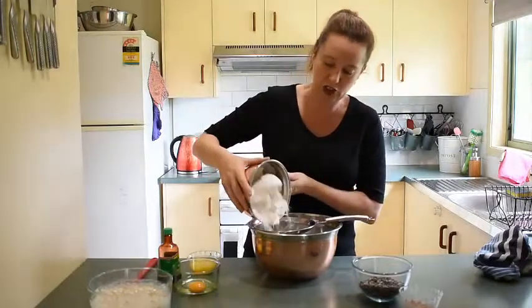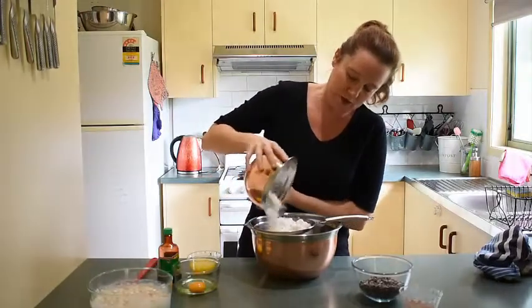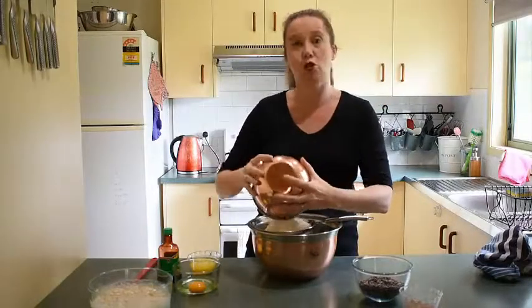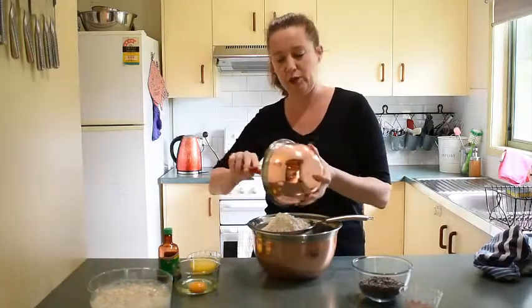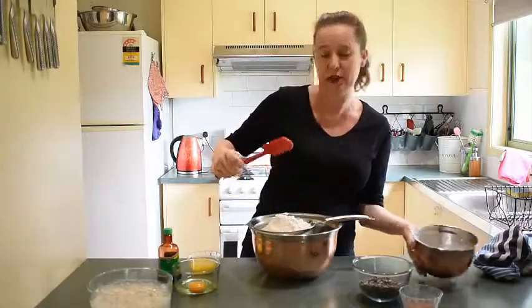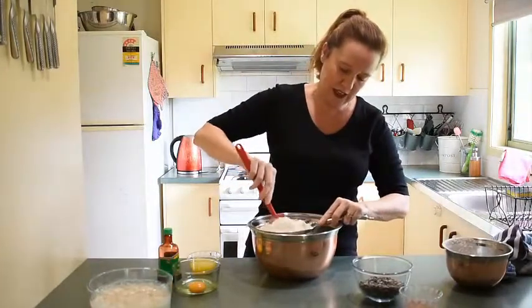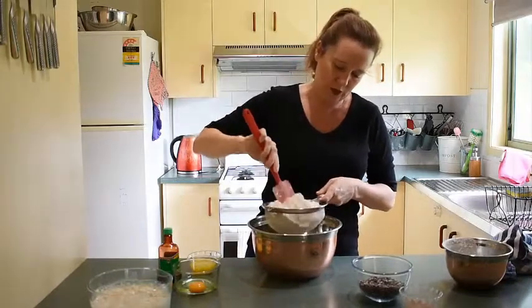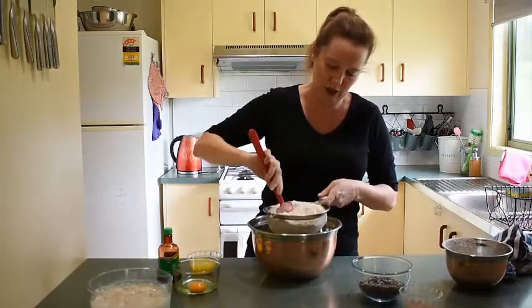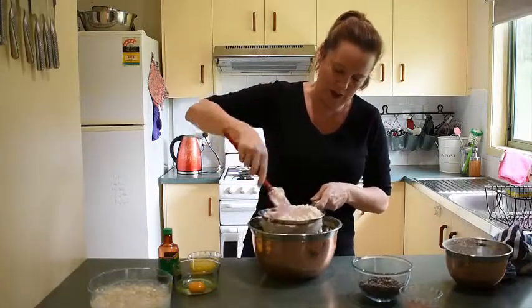In a big bowl we've got 4 cups of plain flour — use whichever is your favourite gluten-free flour. I use the Orgran brand, and you want plain flour, not self-raising, because we're using the yeast in this recipe to make it rise. I like to sift it to get out any lumps and to add a bit more air and lightness to the dough.